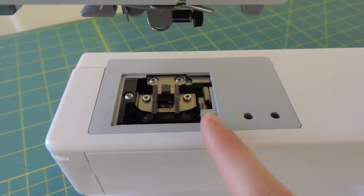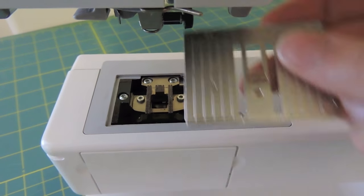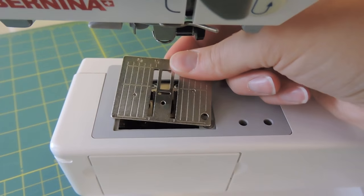Once I feel like I'm done cleaning this area, I'm then going to put my plate back on, and mine just pops right into place.